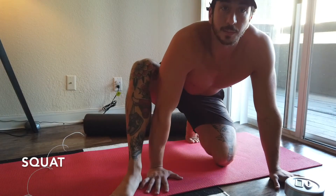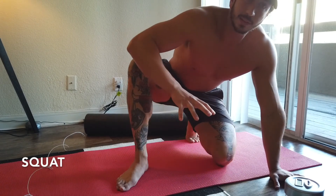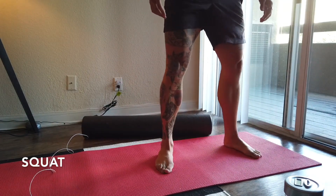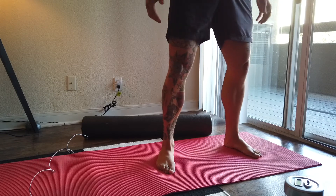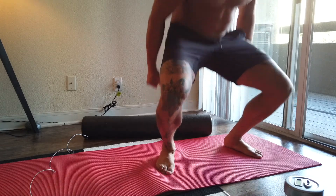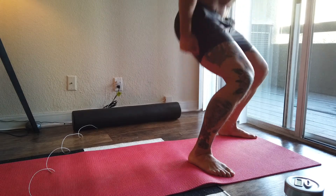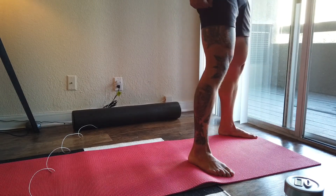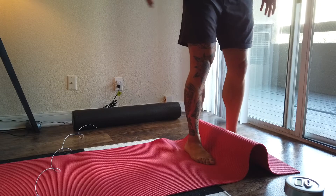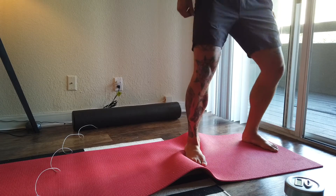Next we're going to do some squats, keeping the same principles as the push-ups but with your feet gripping into the ground and externally rotating. Find a good stance, maybe slightly wider than shoulder width, keeping those glutes tight, ribcage down, abs tight. Bend at the hip hinge — as you externally rotate you're going to activate your hip. You're externally rotating, pulling that mat apart, coming down.